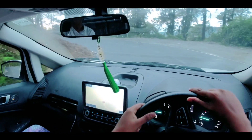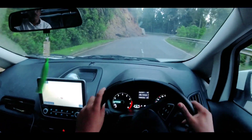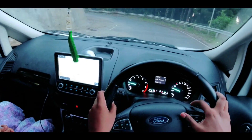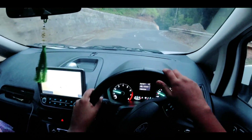Main khud ek EcoSport own karta hun, and I am highly satisfied with its performance. Agar aap log iske hill performance ya offroading capability wala video check out karna chahte hain, the links are in the description below. Thanks for tuning into the channel, stay safe, and I wish to see you in the next one.